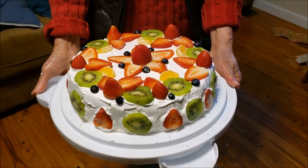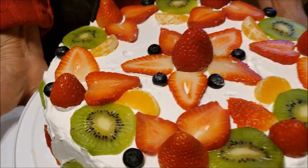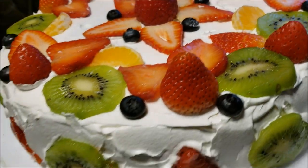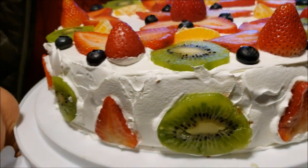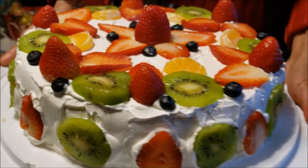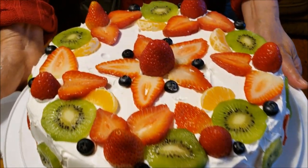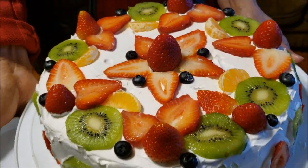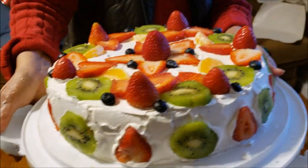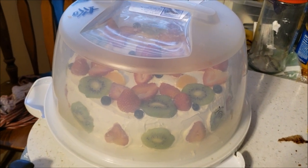Look at how beautiful it turned out guys — kiwi, blueberry, strawberry, whipped cream, and some of these little baby nectarine oranges. Every bite, every cut is going to be filled with delicious natural flavor. This is a healthy cake guys! Hope you enjoyed the video recipe — don't forget to click subscribe, and thanks to my mom for making this cake. It's a collab. Merry Christmas and Happy New Year, and it's ready to go guys!